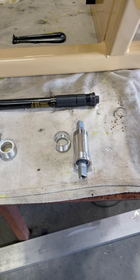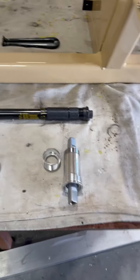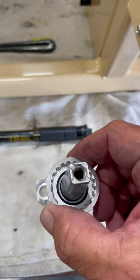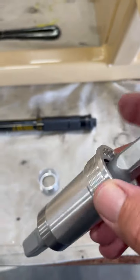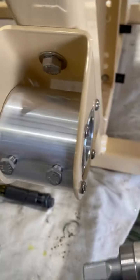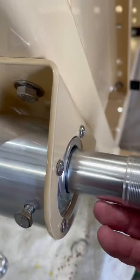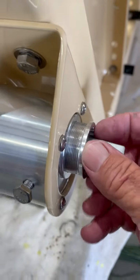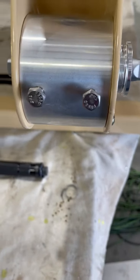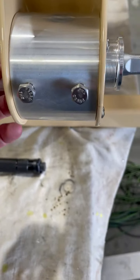This is your cartridge for your bottom bracket. This is what your crank is actually going to get tied into. When we install these, this will always be on the right-hand side, with the threading going this way.